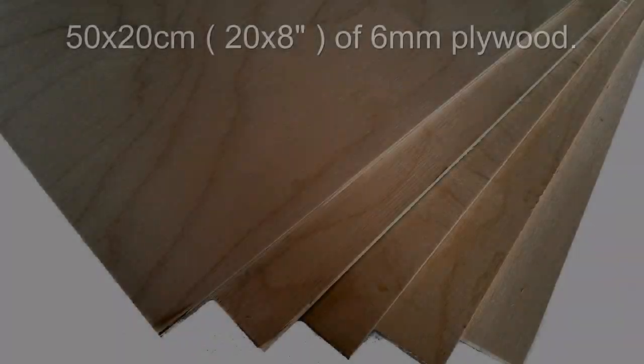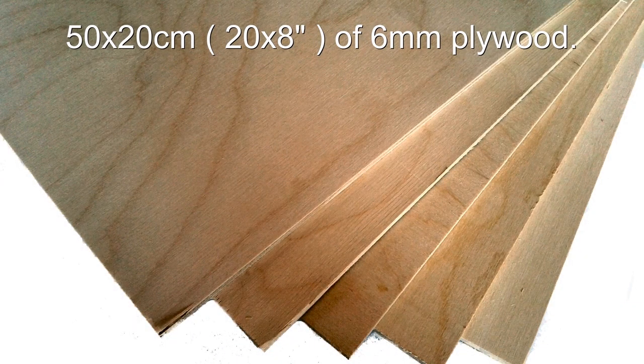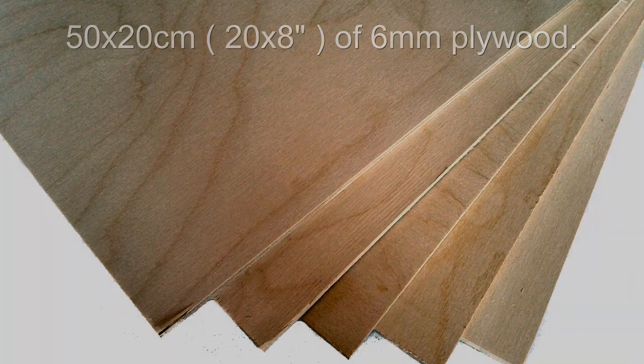You can find the templates in the description below. These are the materials you are going to need: 50 x 20 cm, which are 20 x 8 inches, of 6mm plywood, and of course the templates.